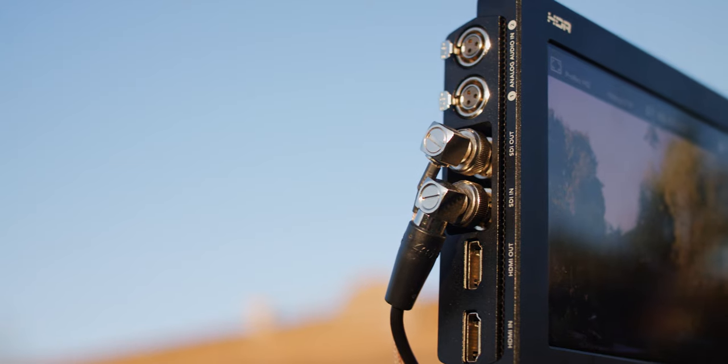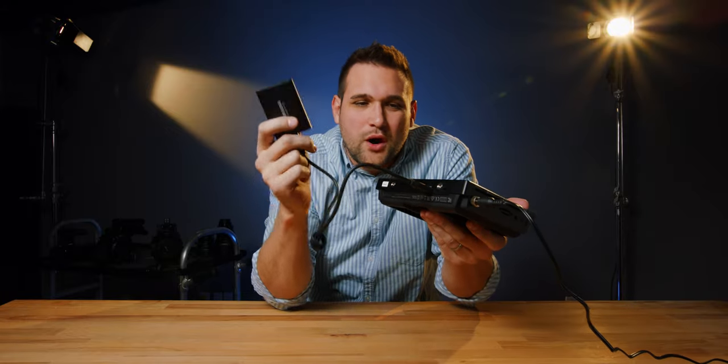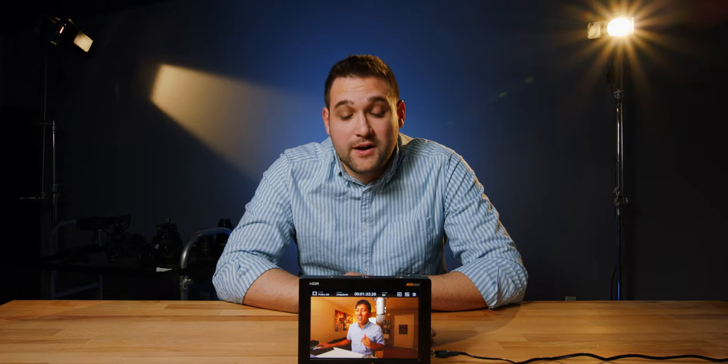If your camera doesn't have XLR inputs, now you've got two XLR inputs. There's SDI in, SDI out, HDMI in, HDMI out, and on the bottom you can record straight to a hard drive. One thing I really wish they would have done: I like SDI inputs on the back in the middle — that way you don't have to reach around the side and have cables poking out. We didn't buy this monitor just for the recording capabilities; we bought it because it's super bright and it's from Blackmagic, a company we trust. If you don't like lugging around weight, pass. But if you're fine with that, you might want to get it.